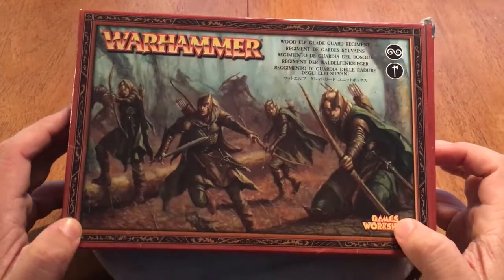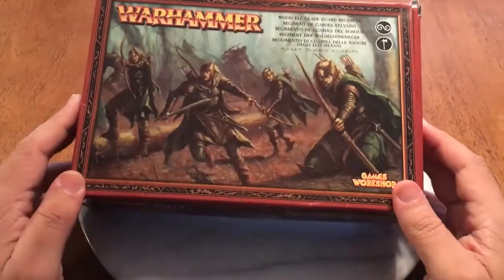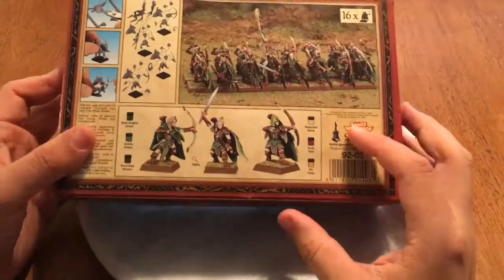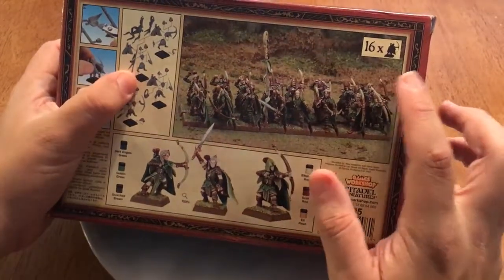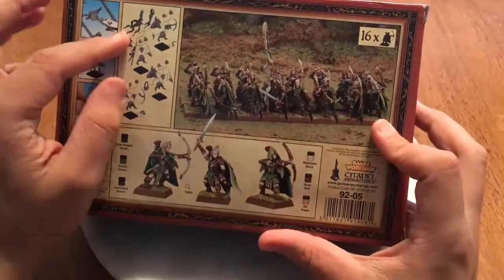Hi everybody, welcome back to another Stoneforge Gaming video. Today we're going to be taking a look at the Wood Elf Glade Guard regiment box set from Warhammer Fantasy. This box contains the parts to make 16 of these models.